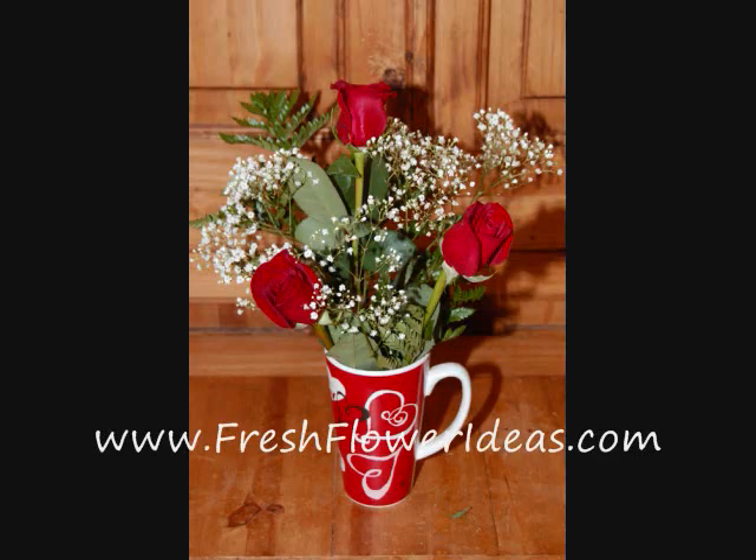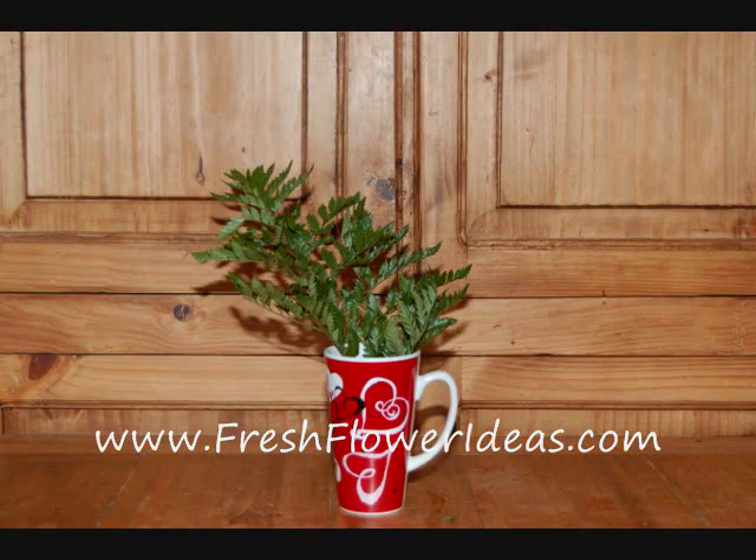This is a very simple little flower arrangement we are going to be making today. We will be using leather leaf, baby's breath, and three red roses. Fill your container with water and add a flower preservative.